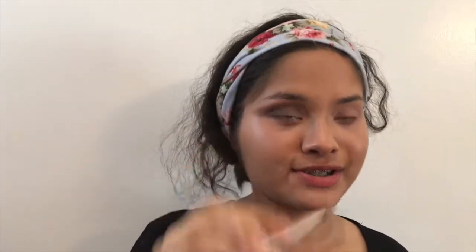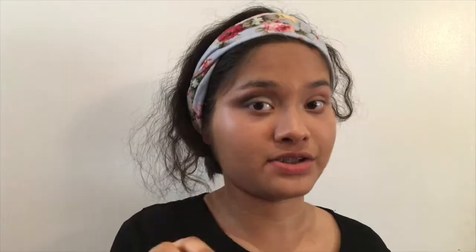I'm going to use my Urban Decay Naked 3 brush — it comes in all the Naked palettes, but any flat shader brush will do. If you have the Naked 3 palette you should dip into the shade called Strange because it's a really pigmented white, but I'm too lazy to get it so I'll stick to White Chocolate. I'll take the brush with minimal product and blend it out.